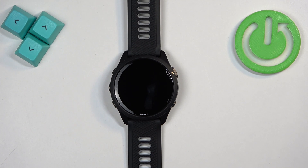Welcome! In front of me I have a Garmin Forerunner 265 and I'm going to show you how to connect to the Wi-Fi network on this watch.